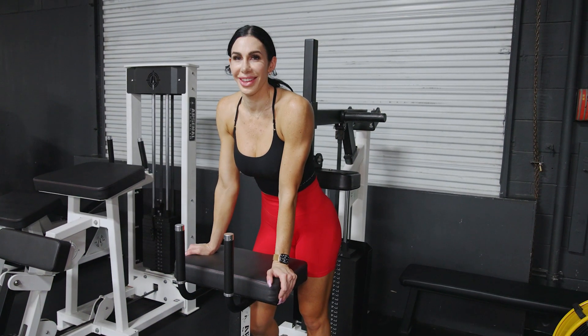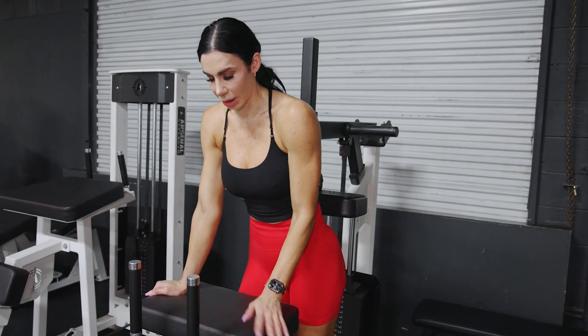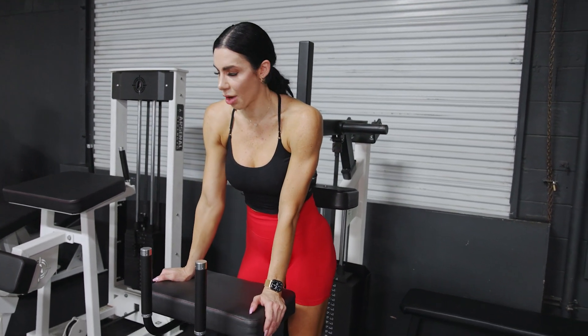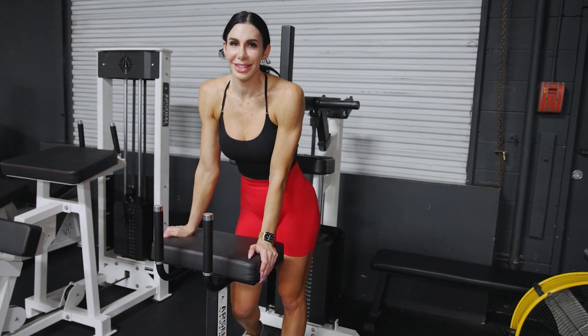We're done with glutes for today. I'm gonna wrap it up with some calves — I like this machine, it gets a little bit of hamstring too — and then rep that out. Maybe do a little bit of posing practice, and that'll be it.